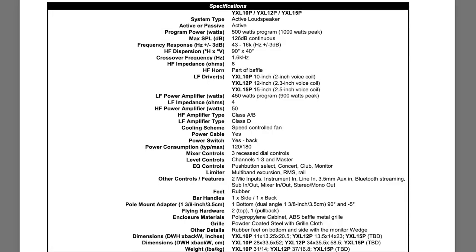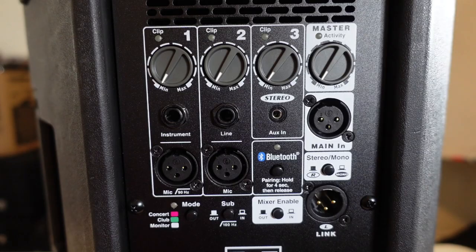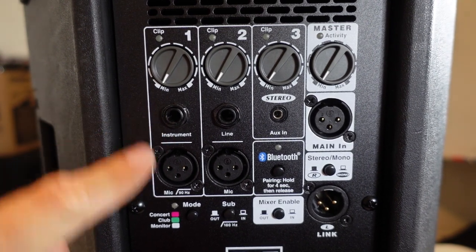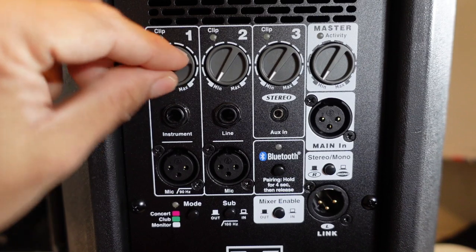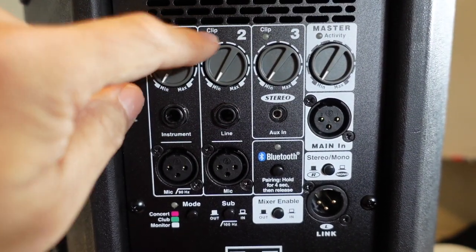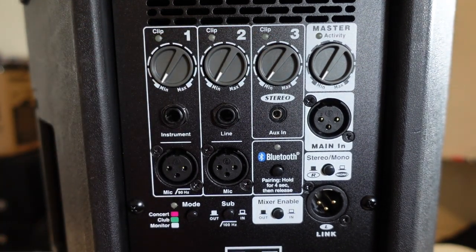I didn't touch on all the specs of this speaker — if you want to see them all, I'll leave them on screen now so you can pause at any time. There's a lot going on the back of the speaker in the mixer section, so let's take a look. There are three channels to this speaker. The first channel has the dedicated instrument channel — you can plug in quarter-inch or XLR as well as line level, and there are clip LEDs on the top of each channel so you can see when they are clipping.